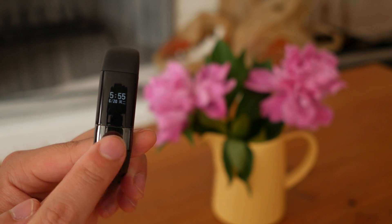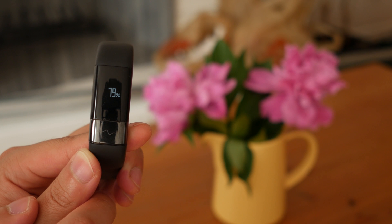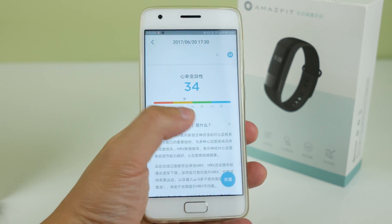Hey guys, what's up. Zee here with GizChina, and I have the latest product from Huami, the Amazfit Healthband. It's pretty ordinary but the main selling point is an ECG chip that gives you more information about your heart rates than usual. Is it worth your money? Let's find out.